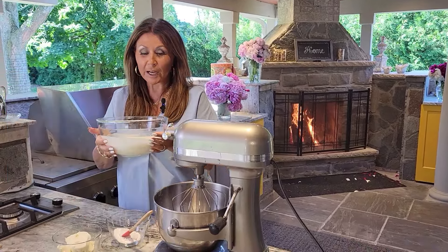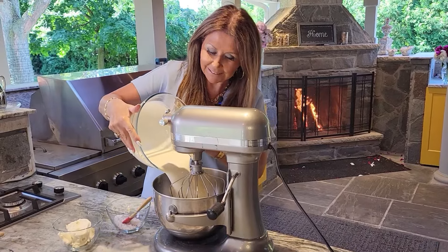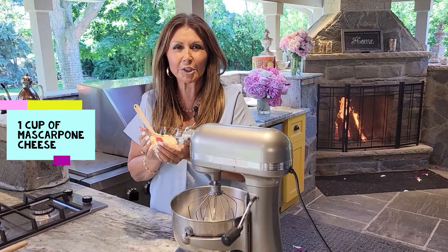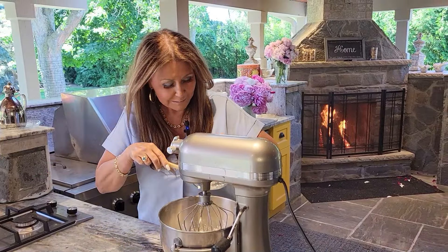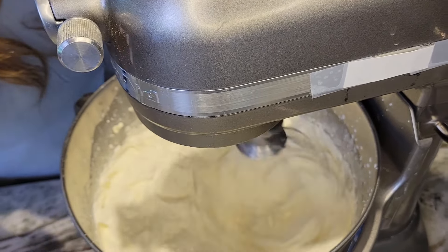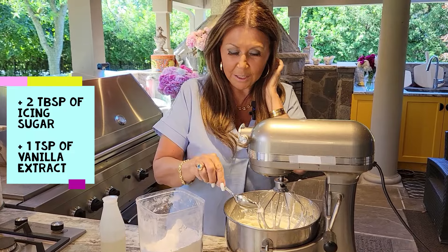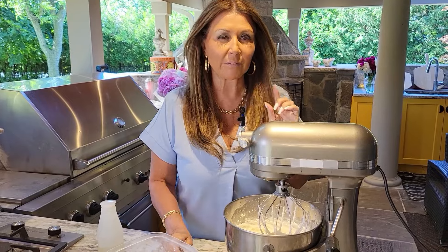Here I have four cups of extremely cold whipping cream. I'm going to add three tablespoons of icing sugar and one cup of mascarpone cheese. One more minute and it's ready. When you see it nice and thick and creamy, you know it's ready. I tasted it — I'd like it a little bit more sugary, so I'm going to add two more tablespoons of icing sugar and a teaspoon of vanilla.